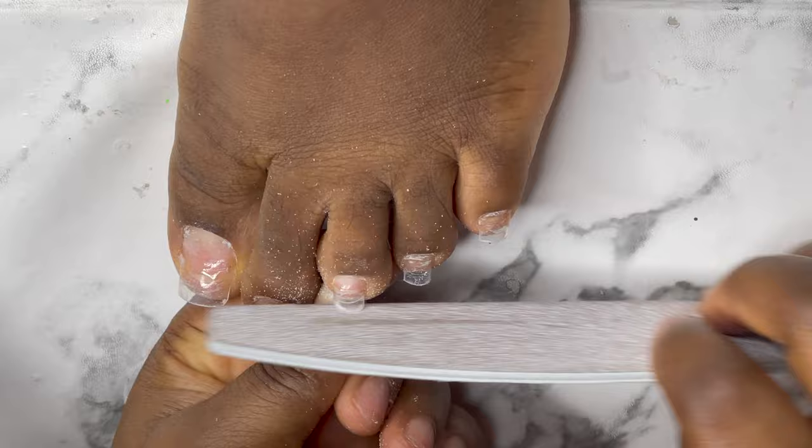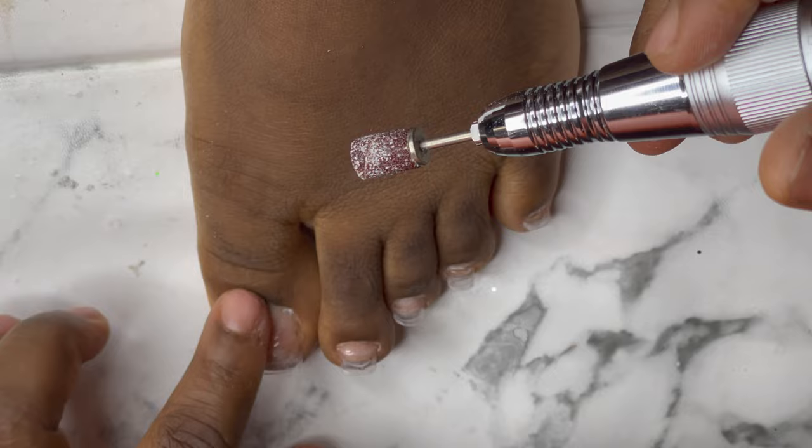I'm going to go with my sanding bands to take out all the shine from the nails. Whenever you are doing this, be very careful.